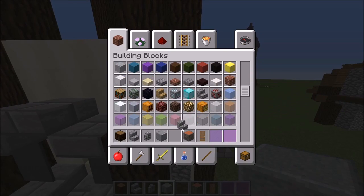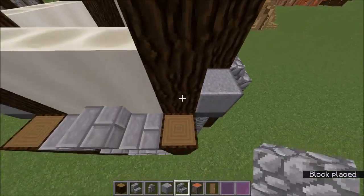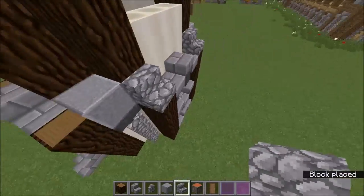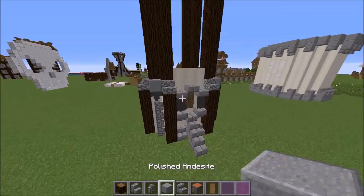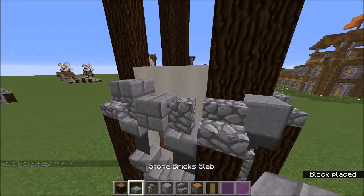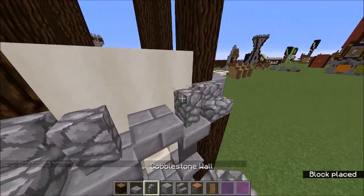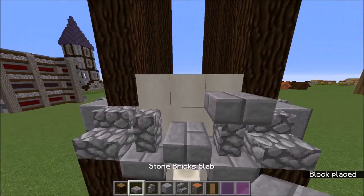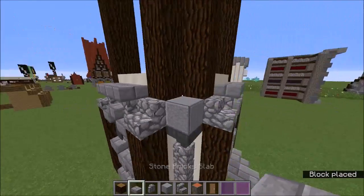Now we're going to move on to the top. We need to grab some cobblestone stairs and stick them on top of each of these to hide the inside wood texture. There we go, we've got that shape. Then just here you want to put two cobblestone walls and three stone like that. It creates a nice little effect for a window ledge, because above it is a window.